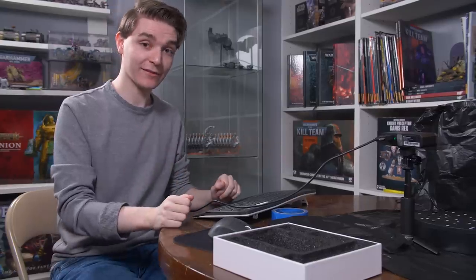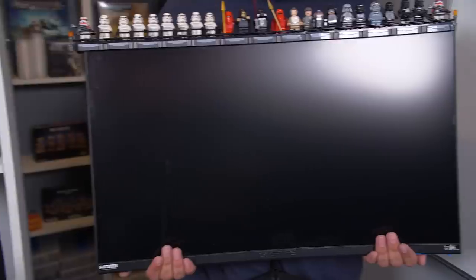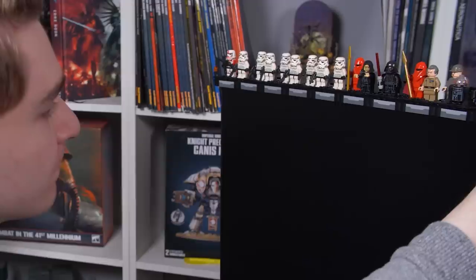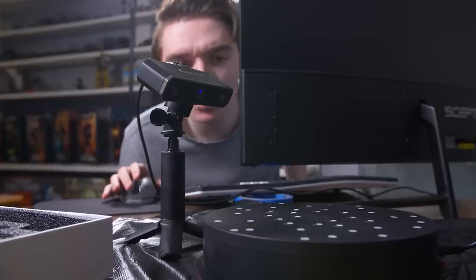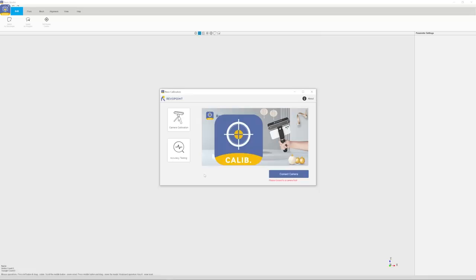Once all plugged in, the software is easy to use. RevoPoint has three pieces of software. The first is Revo Scan, which handles the scan and is pretty much the only software you need. Then there's Revo Studio, which helps manipulate the mesh and point cloud data from the scan to clean up the models. Then there's Revo Calibration, which makes sure your scanner is performing correctly. We're going to be using a Lego minifig Grand Moff Tarkin to do our first scan.